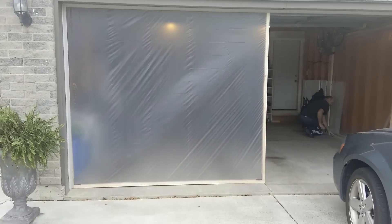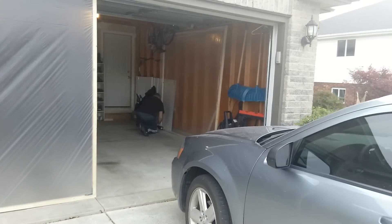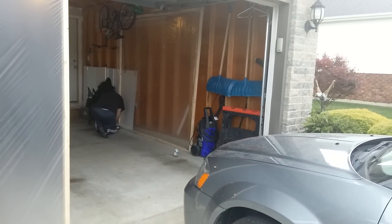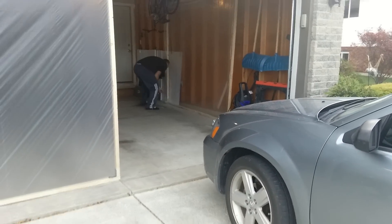We tried it yesterday and it worked fabulous. So here it is during the daytime, as you can see. Right now there's another one that my husband's working on, which we're going to cover where we park our car so you don't see our car.